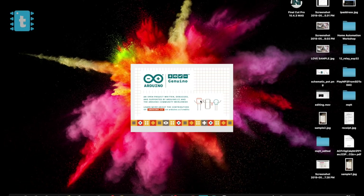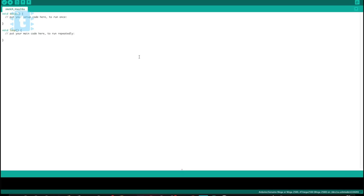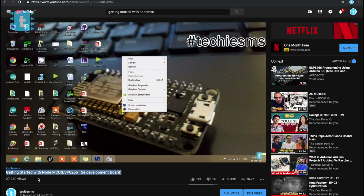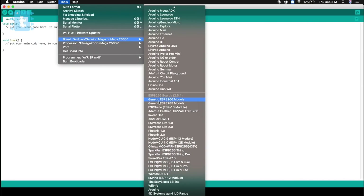I programmed this project using Arduino IDE. To make this code run on your Arduino as well, you first need to download the ESP8266 board packages. Kindly follow the steps mentioned in this video. After following the steps, all the ESP8266-related boards will appear under the board section of Arduino IDE.